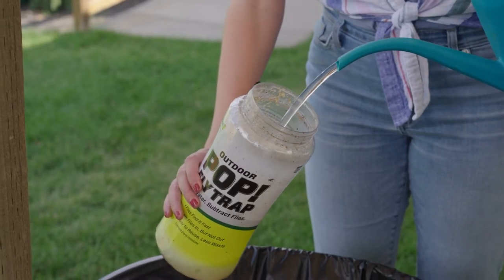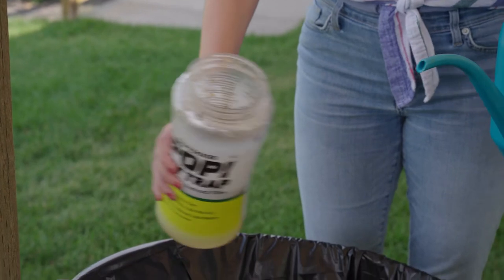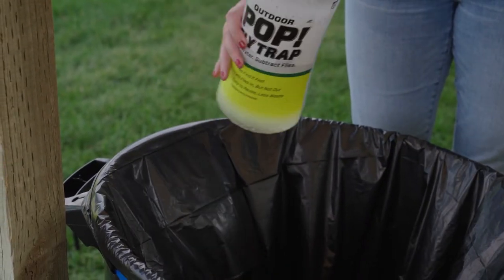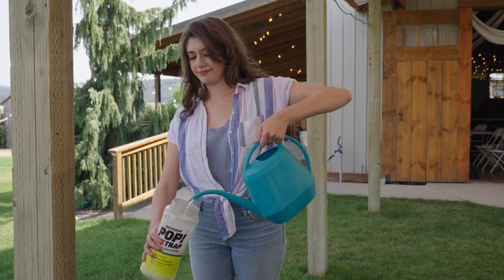Next, give the trap a quick rinse with water to remove any extra residue. Add a new attractant pouch and fill the trap with water to the fill line.